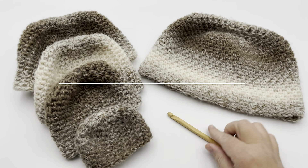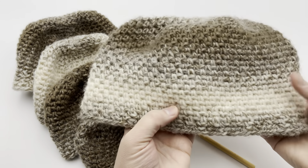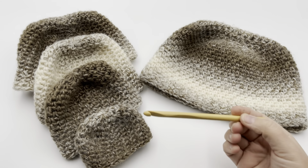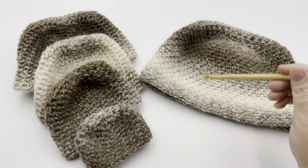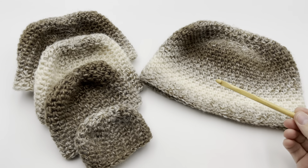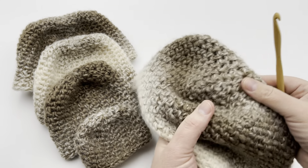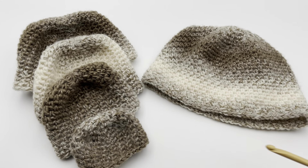Let's crochet along on an easy crochet hat featuring the linen stitch, which is also called the granite or moss stitch. It's very easy — a beginner or easy level crocheter can do this. We've got five sizes: preemie, newborn, baby, child, and adult, and quite a large size will fit. You can make it longer if you wish. We'll begin from a magic circle, work our way out, and finish this out completely here on GoodKnit Kisses.